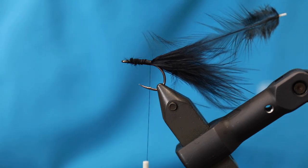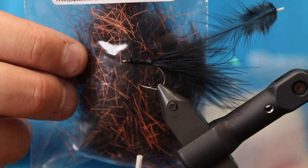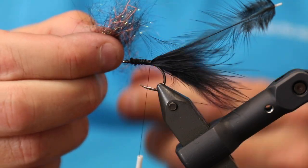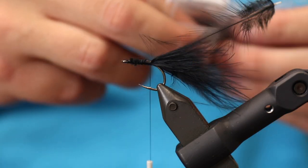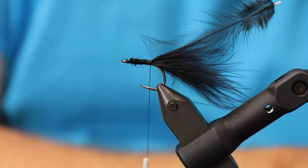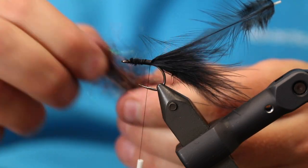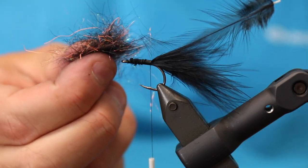Then I need some dubbing. I'm going to use some Spawn UV collection — this is fluorescent orange or UV orange and black — and then some Ripple Eyes fiber in pearl red hue. I'm going to mix these two together by pulling them apart, turning it over, and repeating until the dubbing is decently mixed.